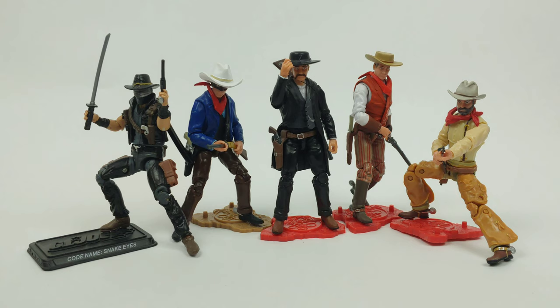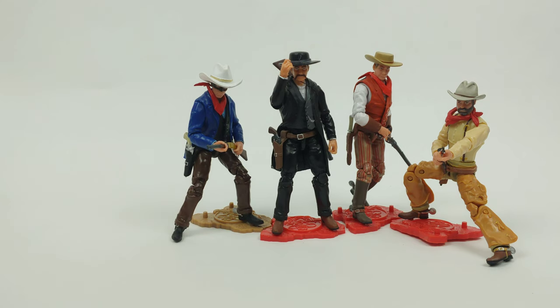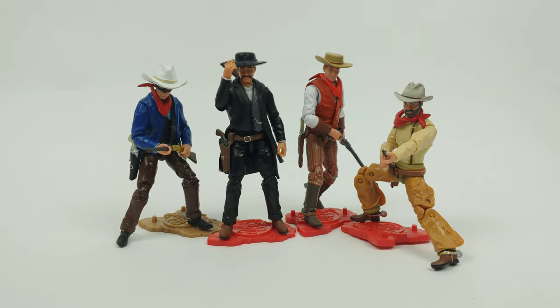This is what I thought was really awesome about this line. There are 101 military toy lines, you've got Marvel stuff, you even have some fantasy stuff with Boss Fight Studio and things like that — and those are all well and awesome. They all have a place on my shelf. Snake Eyes does look really good with these.